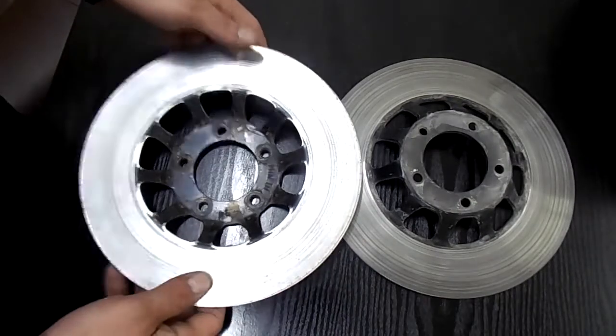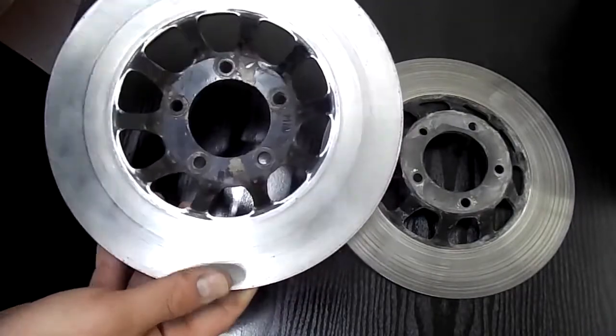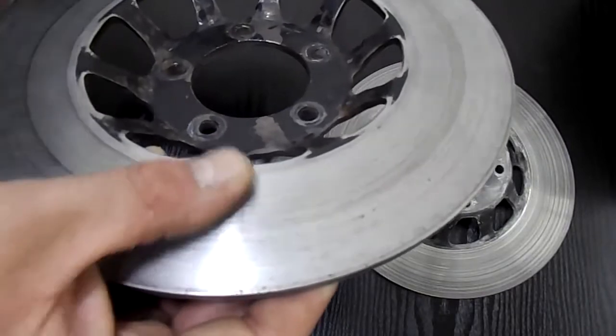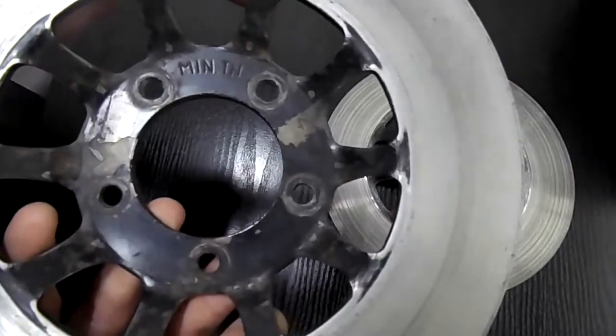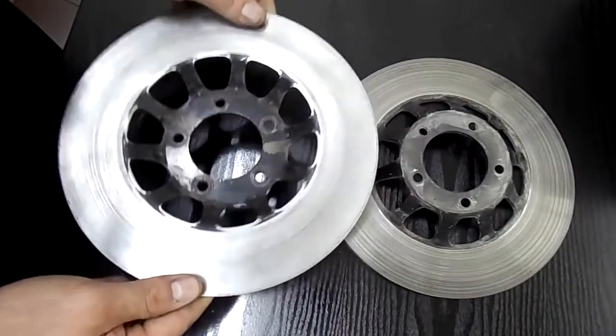These are the discs that I'm going to be skimming. They're from a CX500 twin disc front end. As you can see, the surface is quite ridged and there's a bit of a lip. But the discs are still well above their minimum thickness of 4mm — they're at about 4.8mm at the moment.